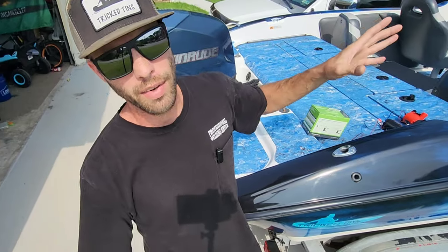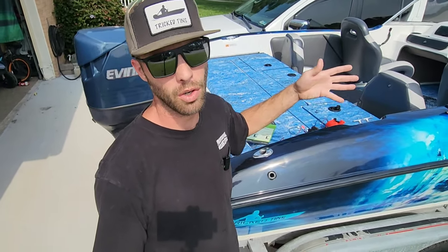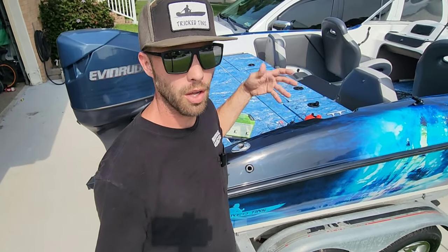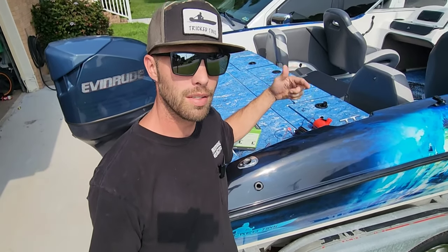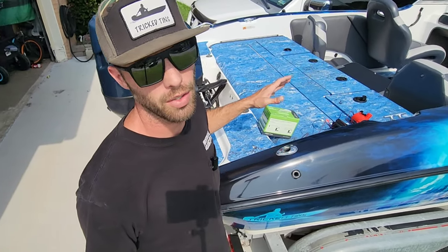It's got a little finger trigger on the side so that you can test it and make sure it is working. I'm going to have to upgrade the switch — I don't have a three-way switch right now — so I'm just going to go ahead and hook it up, leave it on the on position, and then if it gets water in there it'll automatically click on. I can always test it to make sure it's going to come on by lifting that little trigger up.